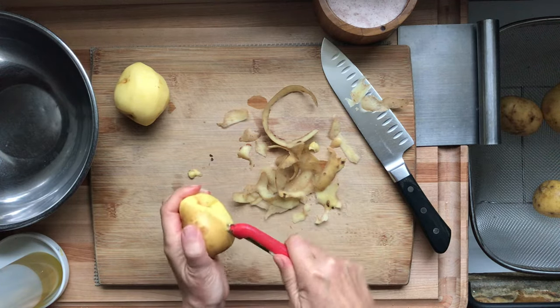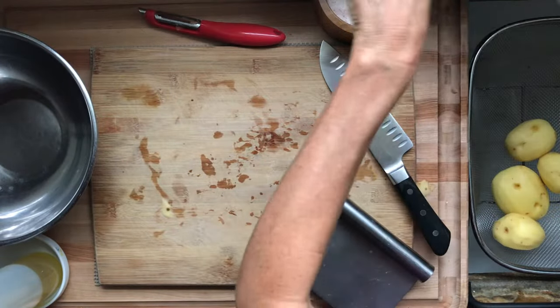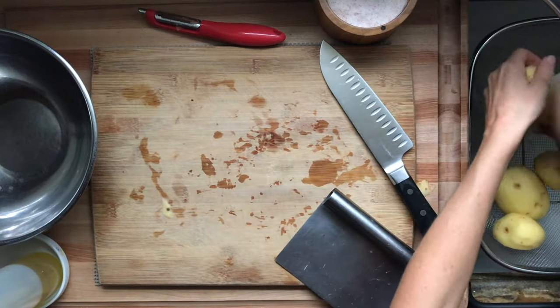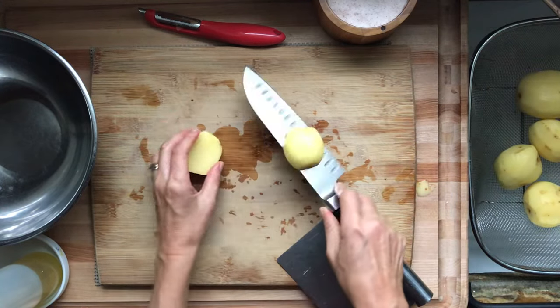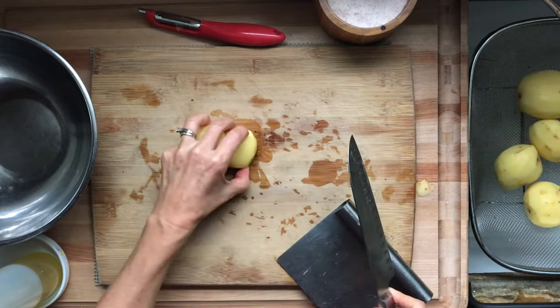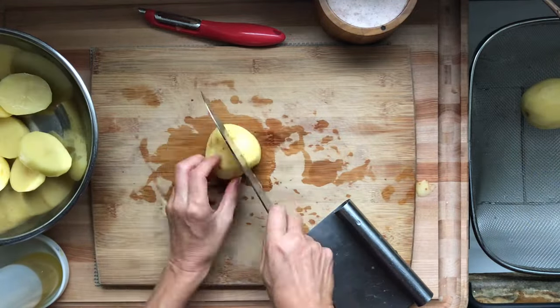You can use any potato you want in this recipe, but small Yukon Gold potatoes are the best — that way you can just slice them in half and they're perfect. But for the larger potatoes, like these from a bag, we're going to make some slices and create some level surfaces for the potatoes to lay straight on the sheet.